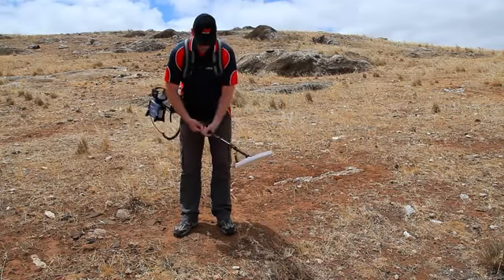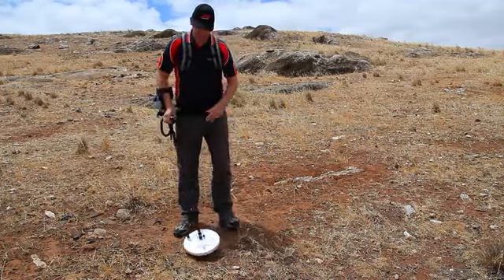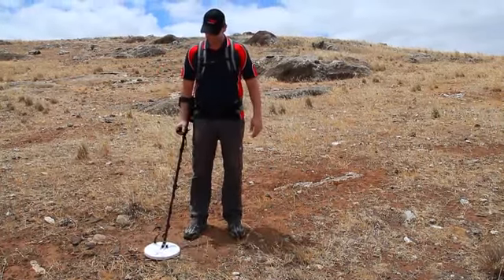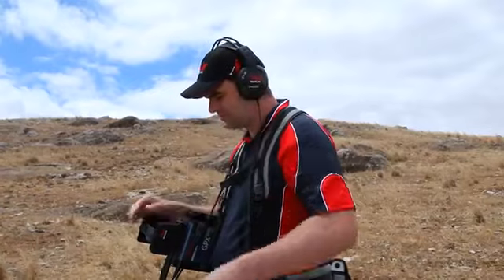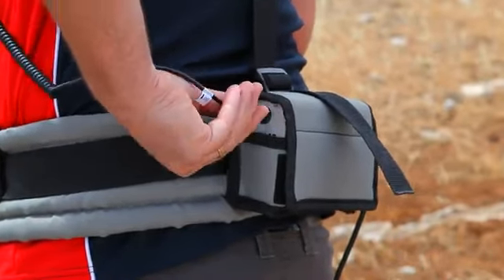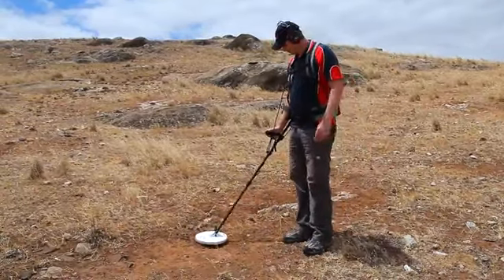You should be able to stand up straight with the coil just above the ground and the weight of the detector resting on the bungee. Connect the headphones. Your GPX Gold detector is now assembled.